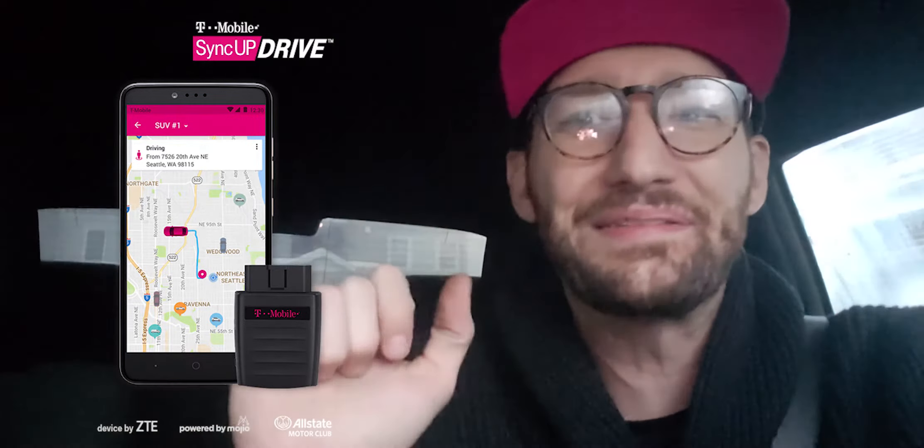T-Mobile is giving the SyncUp Drive away completely free on Friday. All you have to do is add a mobile internet line — if you just want two gigs, you can; if you want up to 22 gigs, you can too. It doesn't matter.